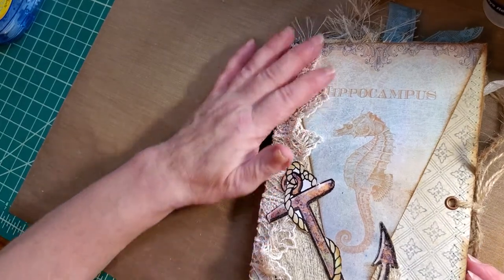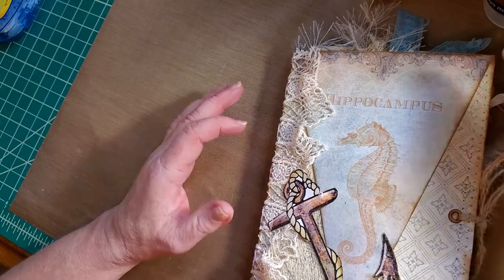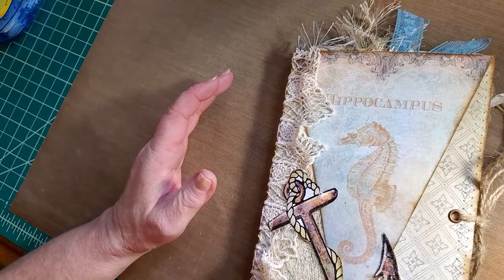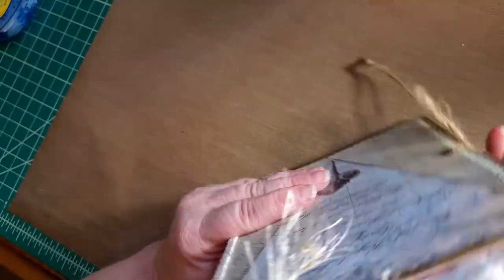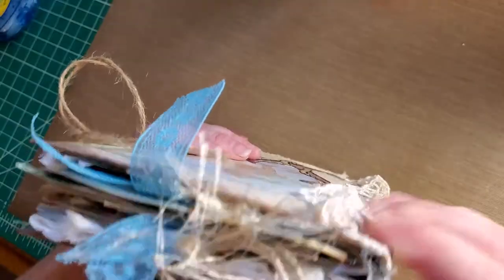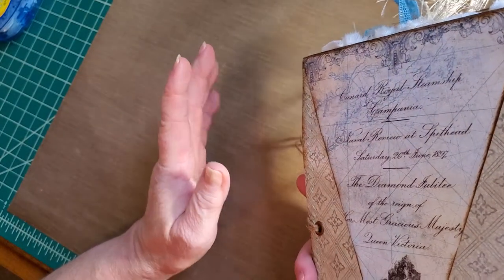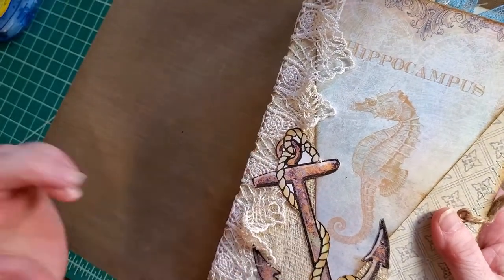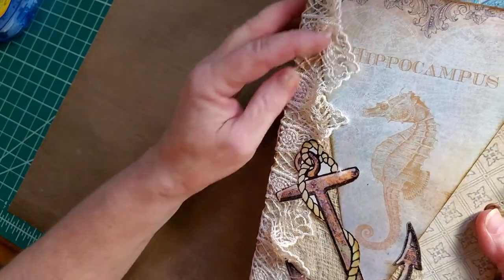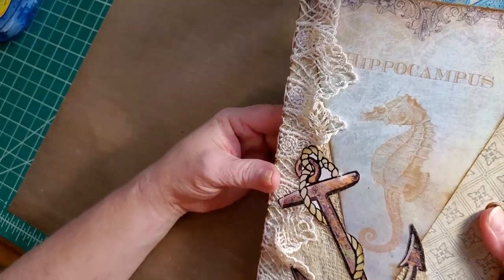I have a new journal today. This is my very first ever nautical-themed journal. This is from a kit from Victoria Designs, and it's called Under the Sea. It comes with an anchor. I did a survey on Facebook groups, and there were some that said it was too much, but the overwhelming majority said put it on, so I did.